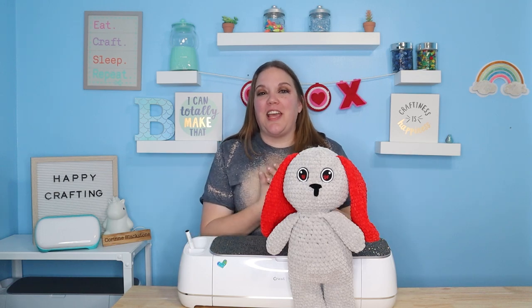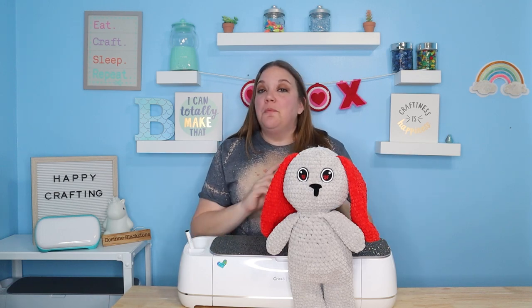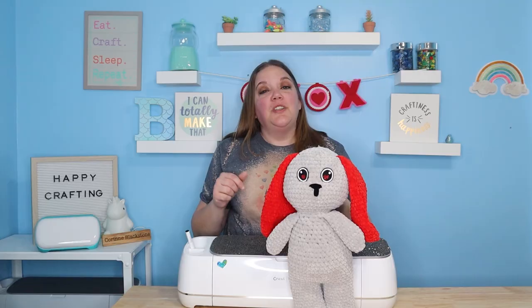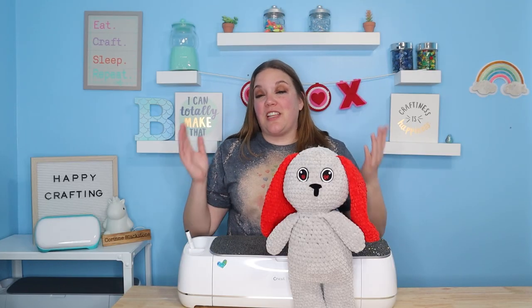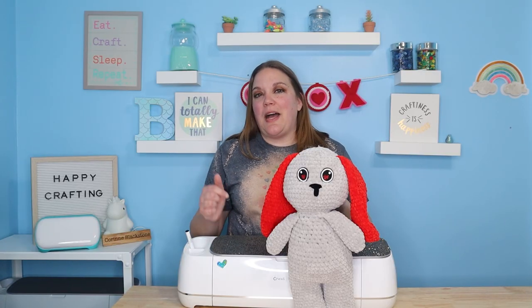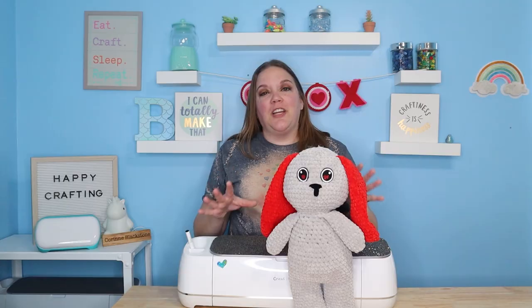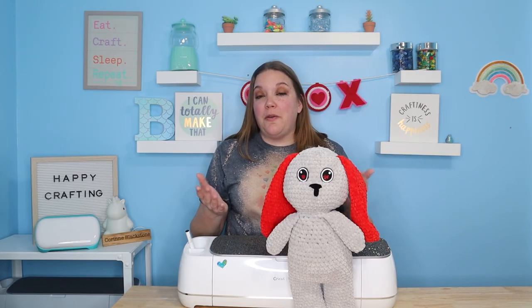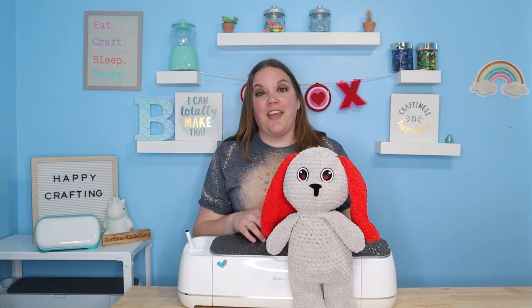Hey everybody, I'm Corinne Blackstone, and welcome to my craft room. Before we get started, be sure to check out my website listed down below, CorinneBlackstone.com. There's lots of great stuff over there — you can sign up for my newsletter as well as get some SVGs and things like that, free and paid. I also have a bunch of new blogs that you may want to check out that have some great information and resources.